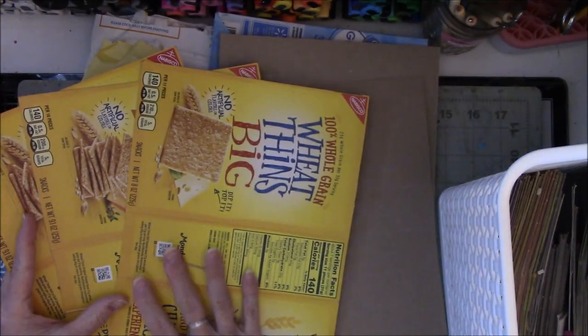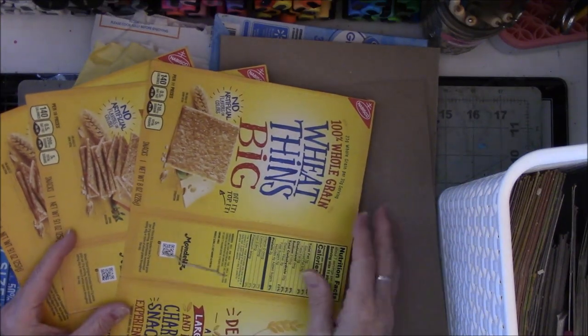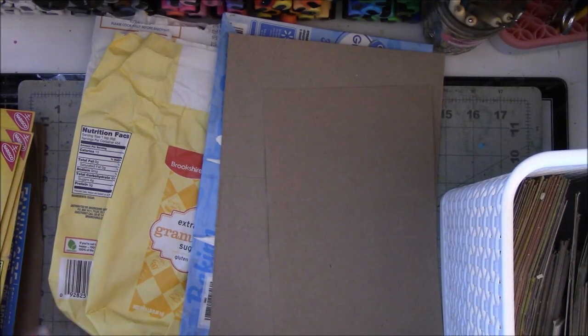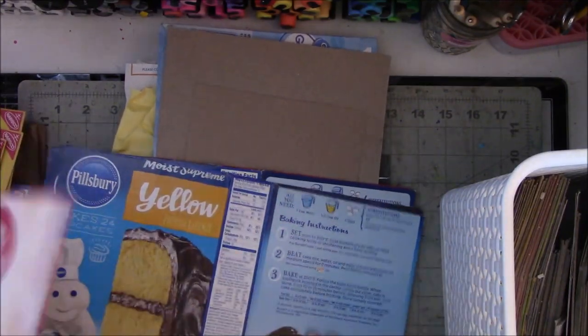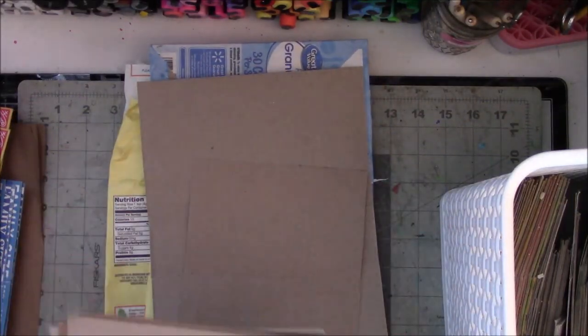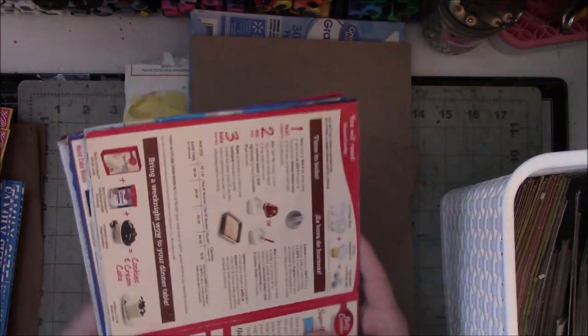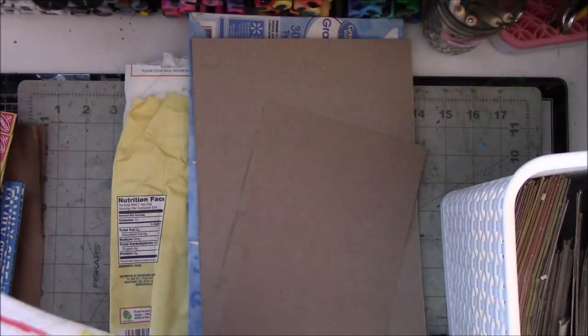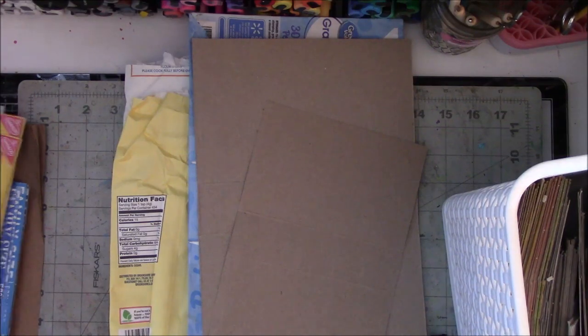We eat these so often that I can wait until we empty another one. I don't think I will ever use these — but that can go too. I don't need this yellow cake mix — one, two, three, four, five, six of them. It looks like I baked five years ago. Those are gone. Panko breadcrumbs are something I use often so I don't need to save those.